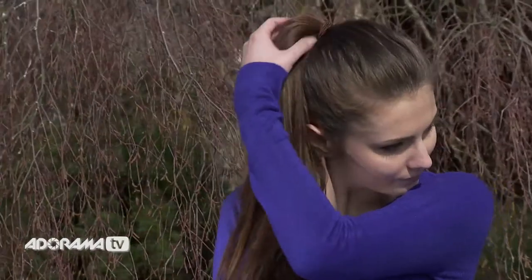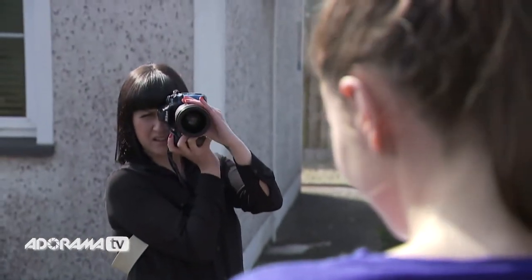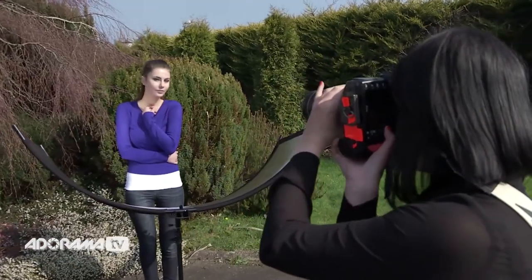This eye lighter can also do wonders for outdoor photography, so don't be afraid to pack it back up into its carry case and venture out of the studio. As you can see it reflects natural sunlight beautifully onto our model here.